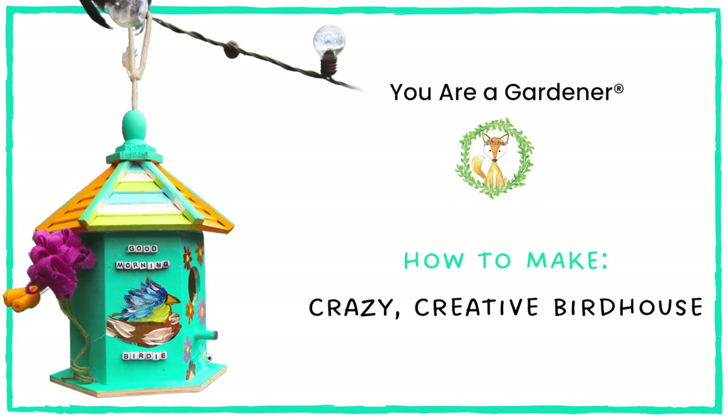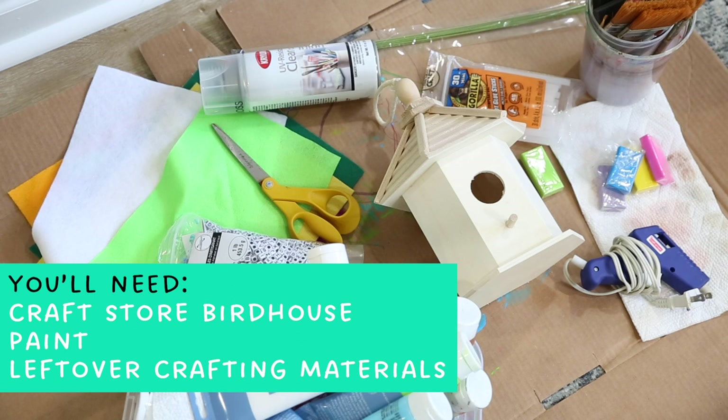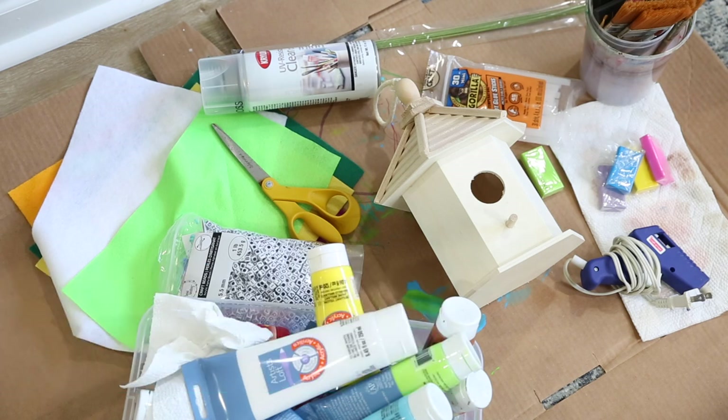Who's ready to make their own crazy creative birdhouse? All you'll need is a craft store birdhouse, some paint, and any leftover crafting materials that you have around the house.